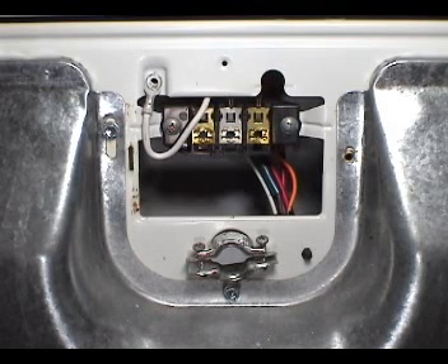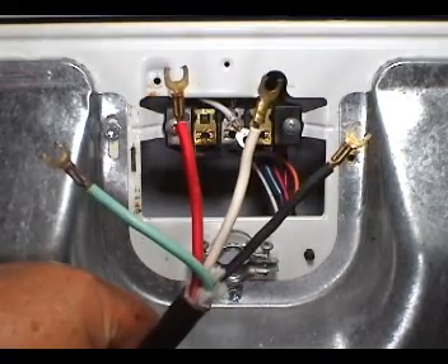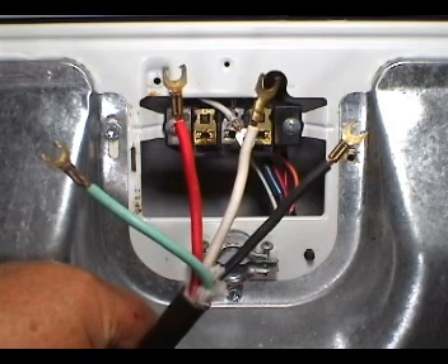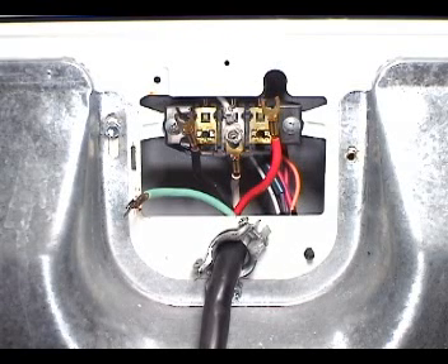Move the ground wire to the middle terminal on the terminal block. The 4-prong cord has green, red, white, and black wires. Connect the white ground wire and the white wire from the cord to the middle terminal on the terminal block like this.